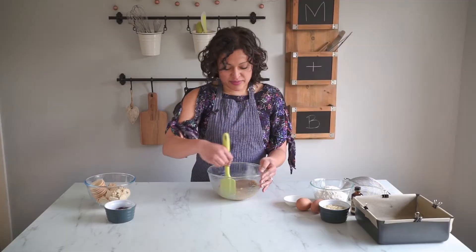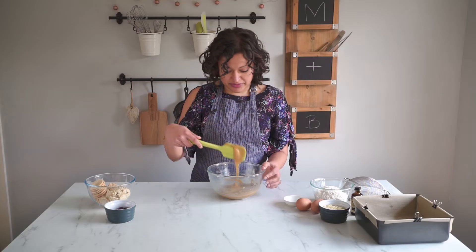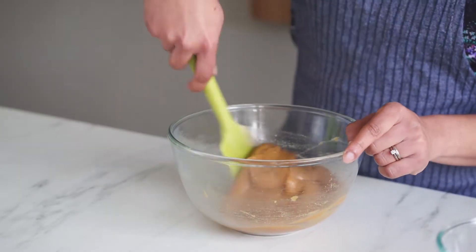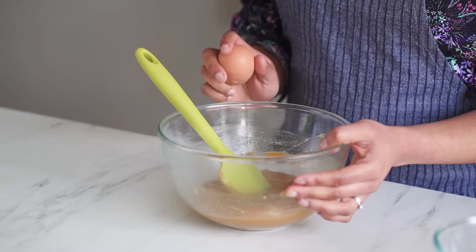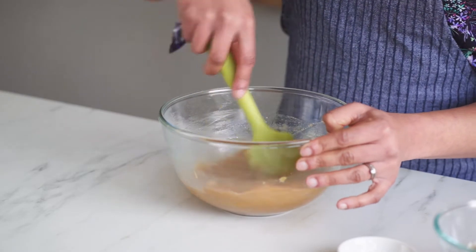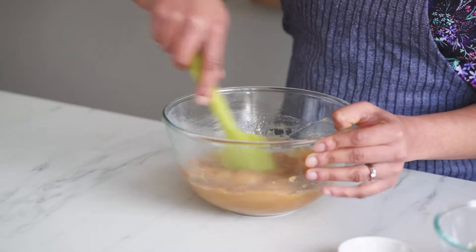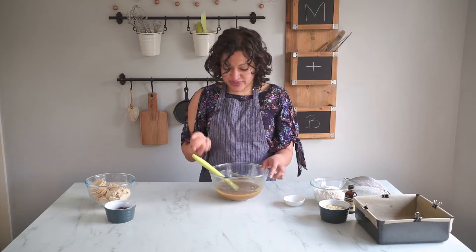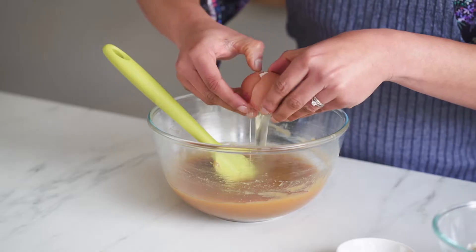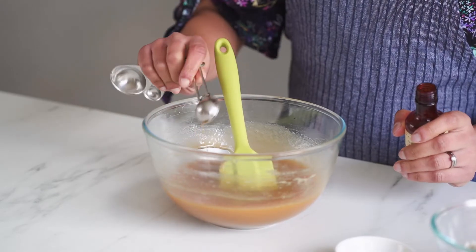Once your mixture has come together it will be lovely and thick - almost fudgy looking - and that's exactly what we want. To this I'm now going to add my eggs one at a time, just to make sure they mix in easily without any lumps. And once all that's mixed in we're going to add in two teaspoons of vanilla.